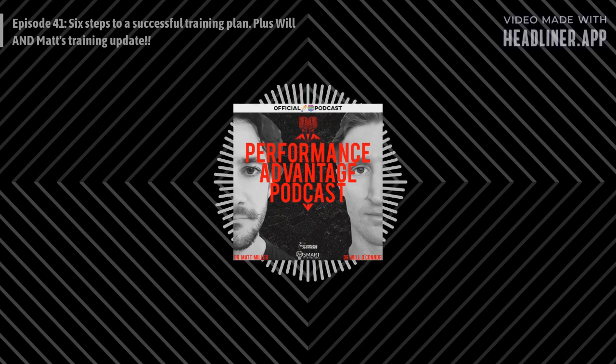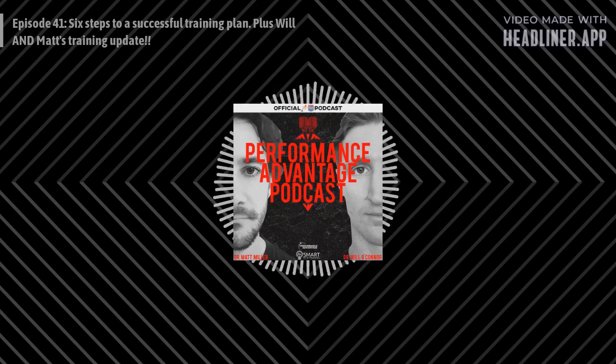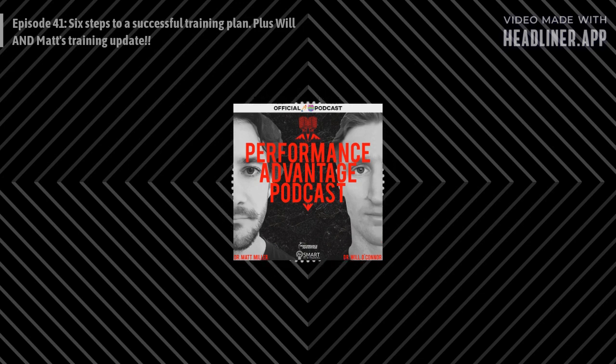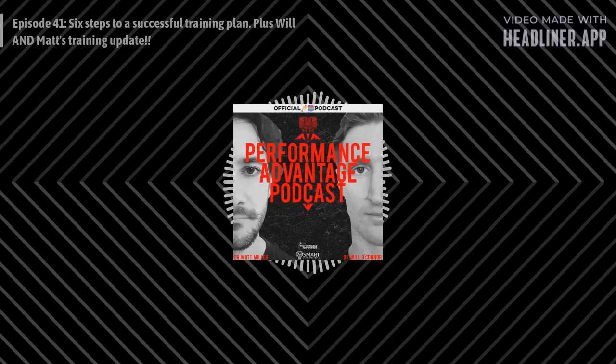Welcome to episode 41 of the Performance Advantage Podcast with Dr. Will O'Connor and Dr. Matt Miller, aka MTB PhD. Today on the show: Matt's brake power update, Will's training report, this week in sports covering new smart shoes, and the topic of the week — planning your season and how to write a successful training plan. Shout out to our sponsors endurancetraininghub.com and smartmtbtraining.com.